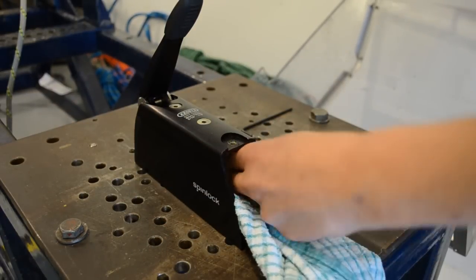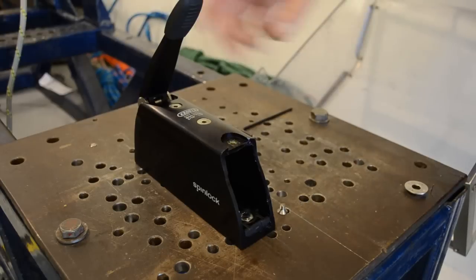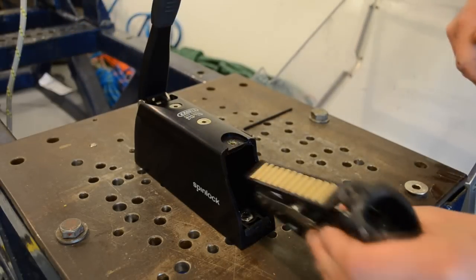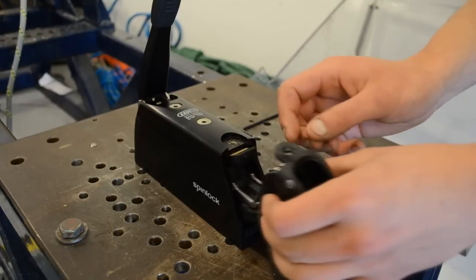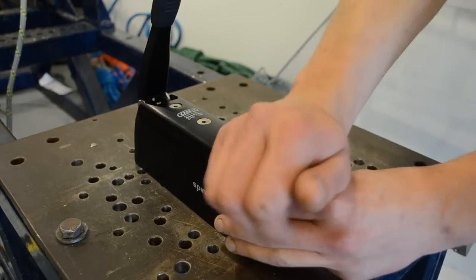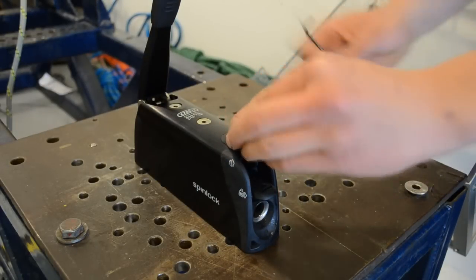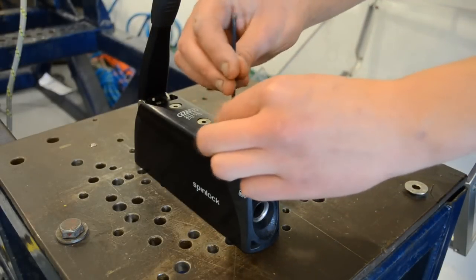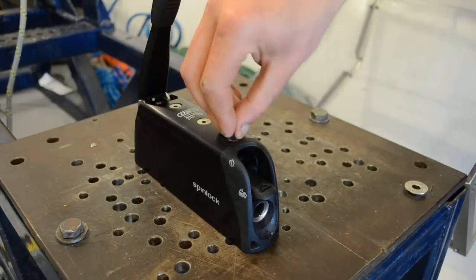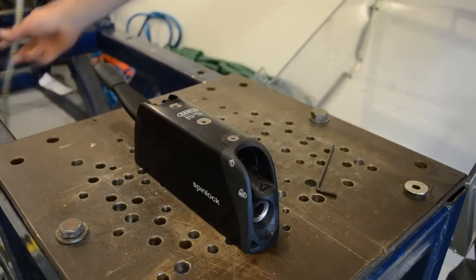Use a clean rag to dry the body after cleaning. Insert the cleaned drawer set back into the clutch body and fix with the rear bolt. Ensure the handle is operating correctly before reinserting the rope.